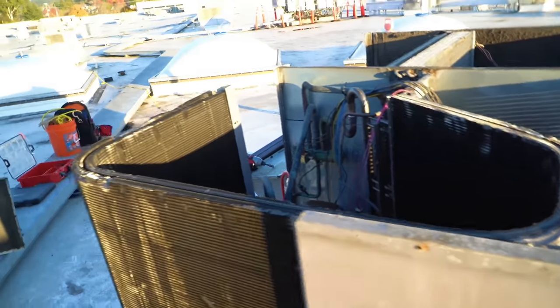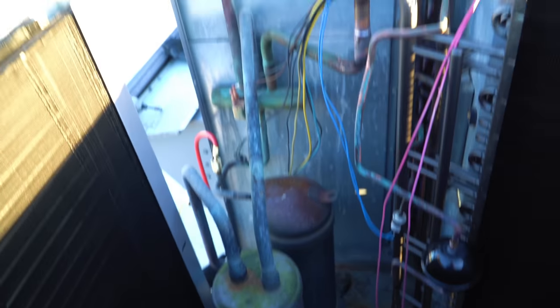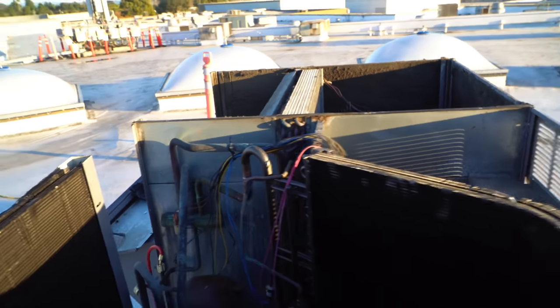I'm just going to go ahead and let the vacuum and micron gauge do its thing. If I get it around 300 to 200 microns, we're good.